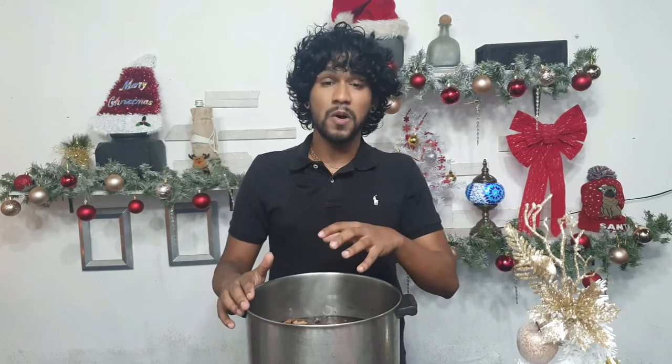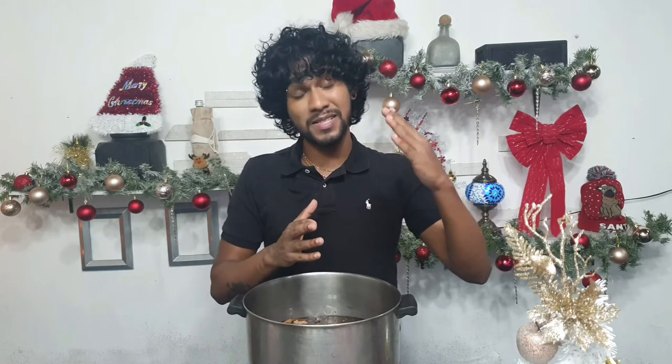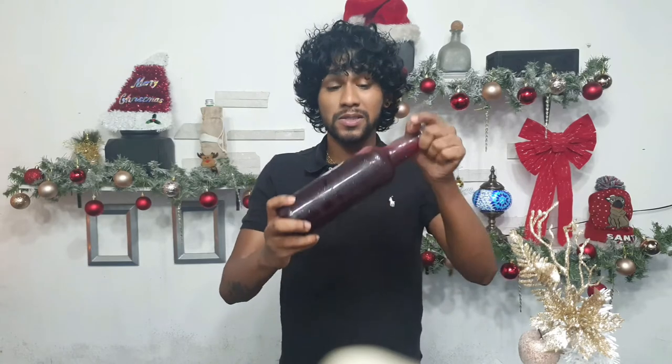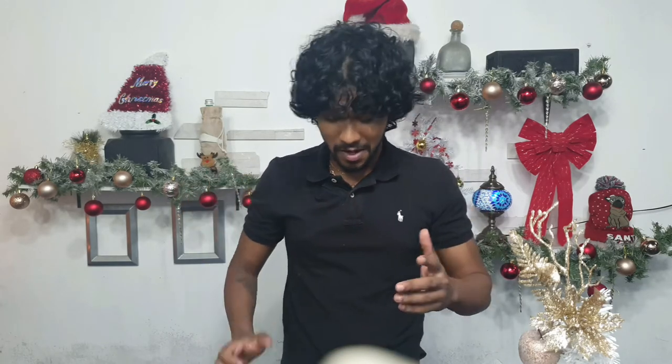Now that it's cooled down, I'm going to show you what it looks like — it is the most beautiful dark red color. I bottled it up and got four 750ml bottles. This could actually make an excellent gift: one bottle of sorrel and one bottle of ponche crème for your relatives or loved ones. They're going to appreciate it because it was made with love. And you can't have a Trini Christmas without sorrel.